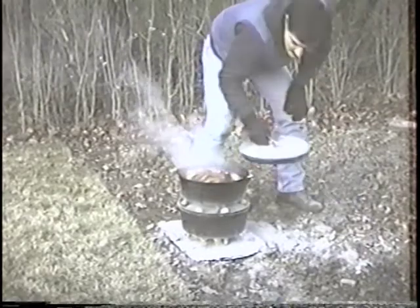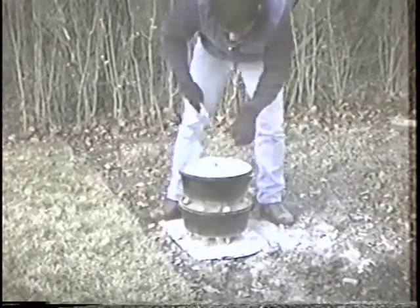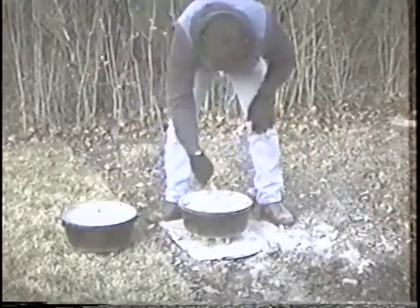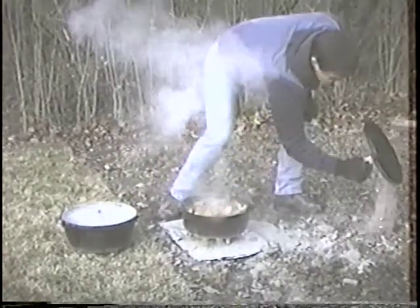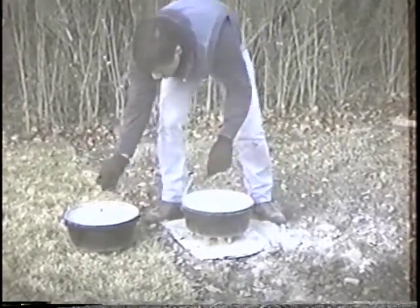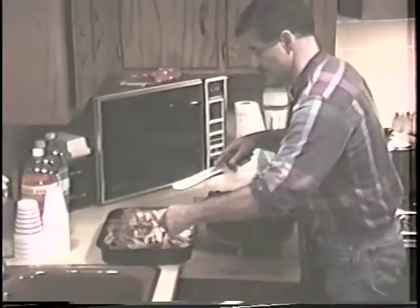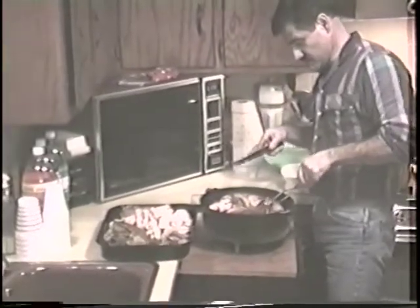Let's dump some of the charcoals off here. We got a little singed wing on that one just a bit. Smells good — gotta go eat! Well, here's the bird, finally finished. Just falls right apart — five hours of cooking. Here's a bone to give you an idea. Look at that — tender. Now we're going to have a nice Thanksgiving.